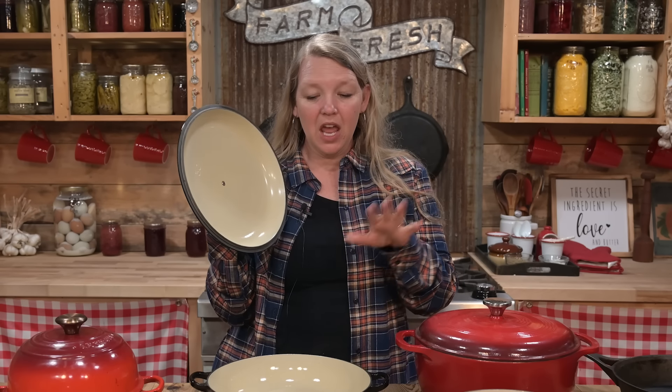Hi, I'm Carolyn from Homesteading Family. If you want to learn more about simple and self-sufficient living, click the subscribe button below and don't forget to turn your notifications on.